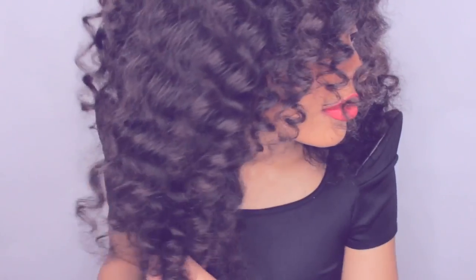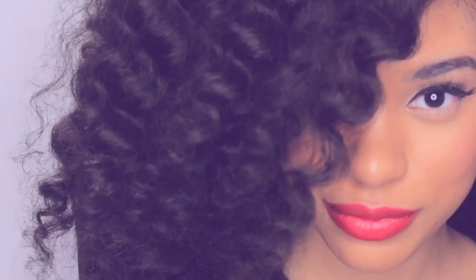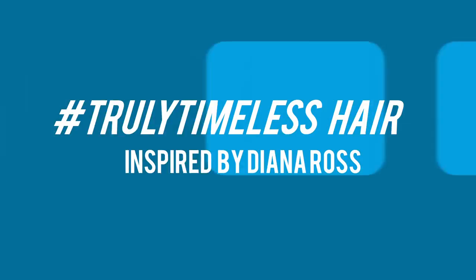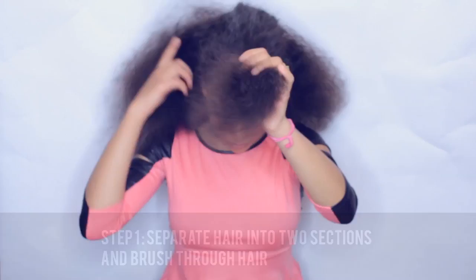Hey guys, I'm back with a new video and I'm celebrating Black History Month with Pantene by creating a look that's truly timeless in honor of the truly timeless beauty of black women. So you know I had to do a hairstyle inspired by Diana Ross — diva-licious.